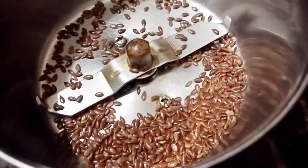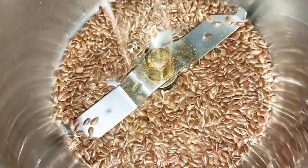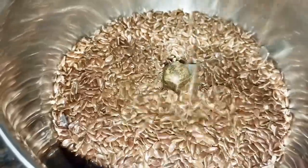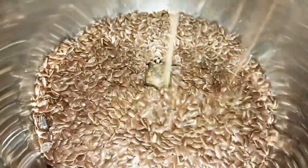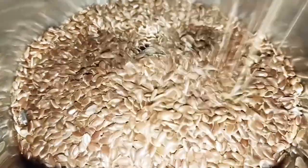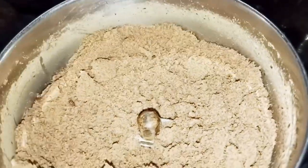You can take a fine powder if needed. If you want to add it to a drink, you can add anything to it daily. In the morning, you can add 1 teaspoon to it.